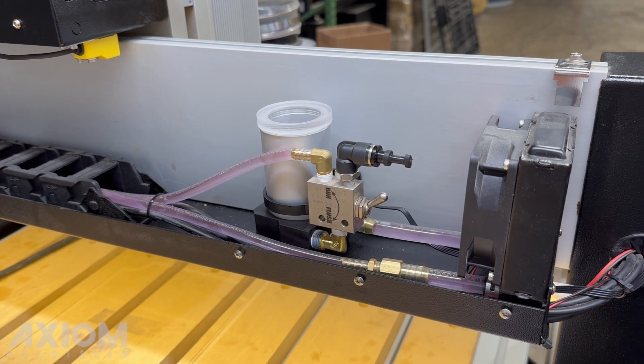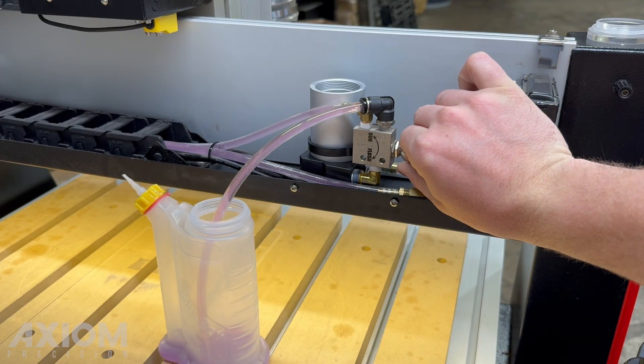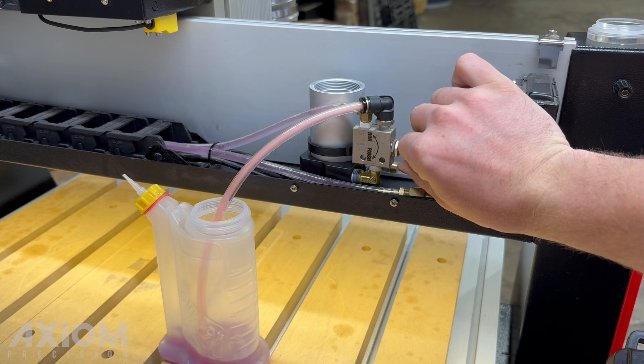In this video, we will cover how to flush the cooling system on Axiom Pro and Elite machines. This procedure is typically performed every 500 machine hours, or once a year for most users.